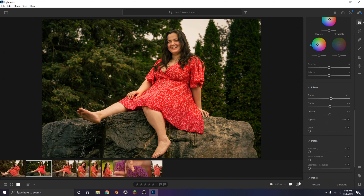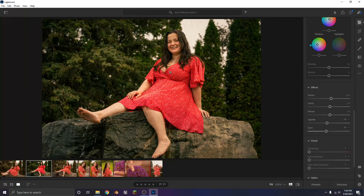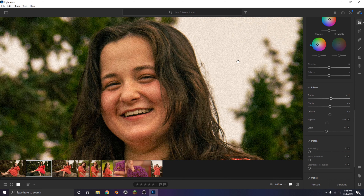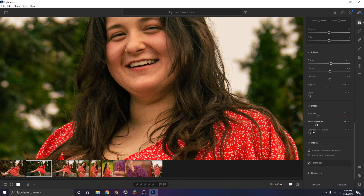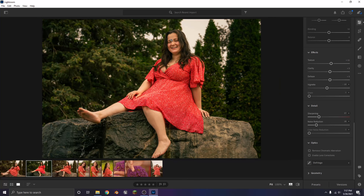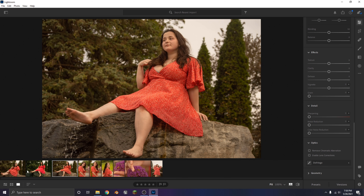A vignette looks nice but I don't want to go too harsh, just a little. Grain is not really something I'd put on this type of photo — it's nice for some photos if you're going for an older aesthetic, but for this I like just the sharp defined look. Noise reduction a little bit and sharpen it up. That's looking pretty good to me — I don't know if I'm going to stay with this edit, I might come back to it later.